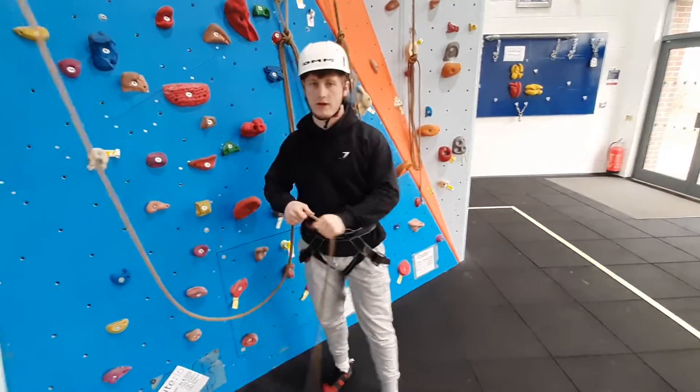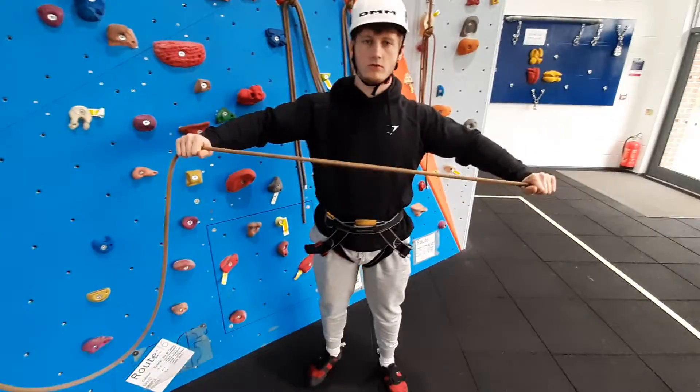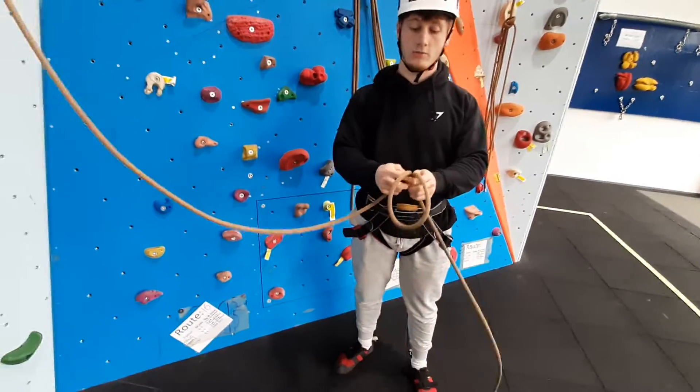If you have a figure-of-eight knot with a double-stopper knot, you want to make sure you have enough rope, so have it about shoulder width apart before making a loop.